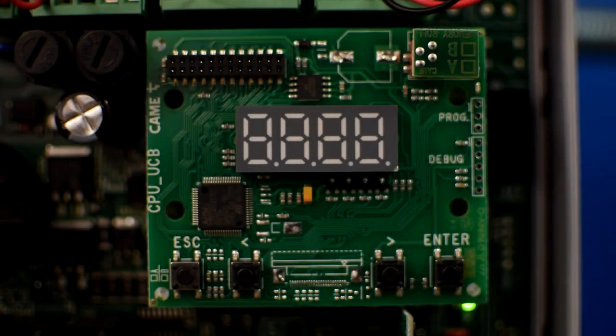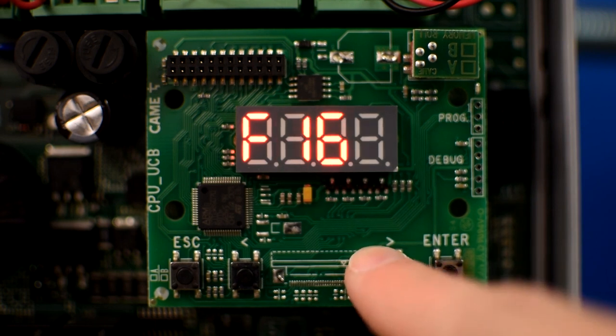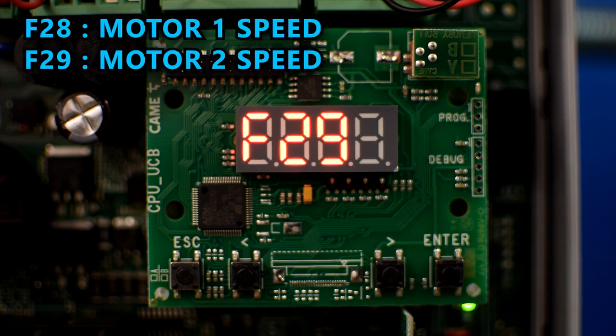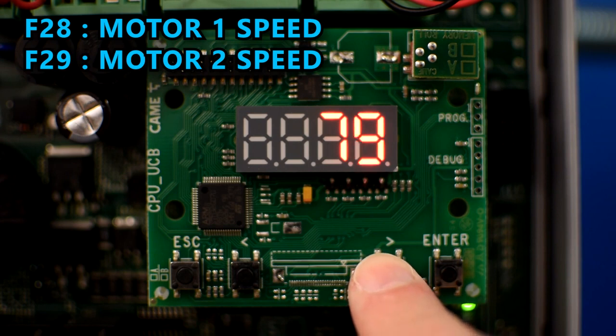One setting you might want to change is the speed of the gate. By default it comes at 70%. To adjust it, go to F28 for motor number 1 and F29 for motor number 2.